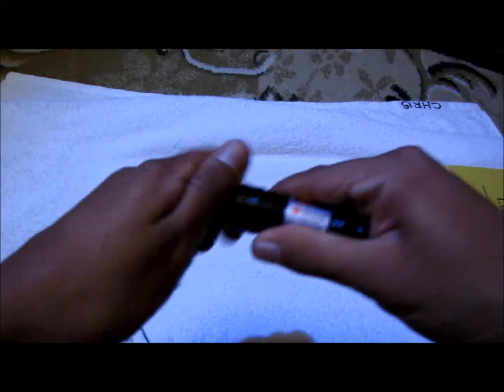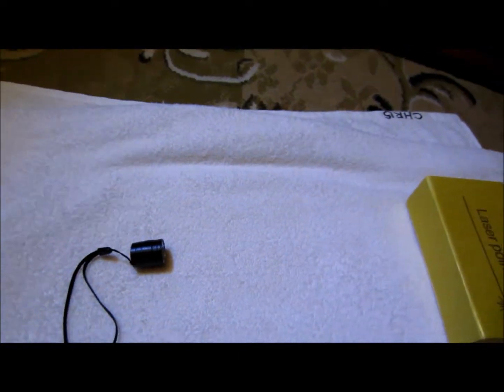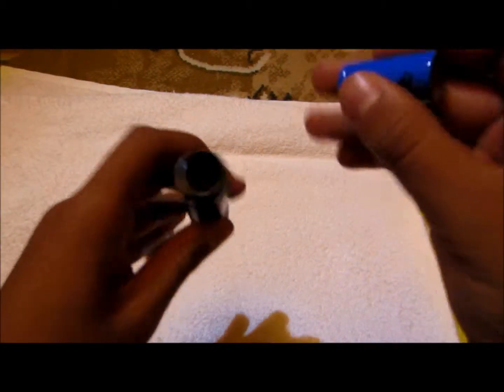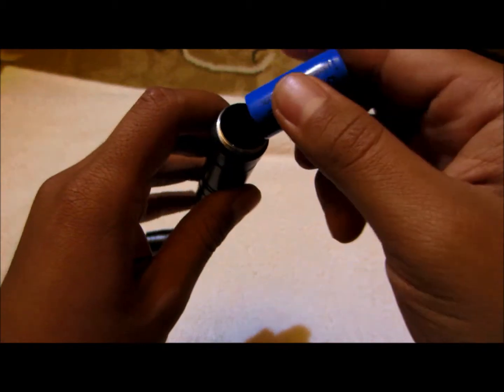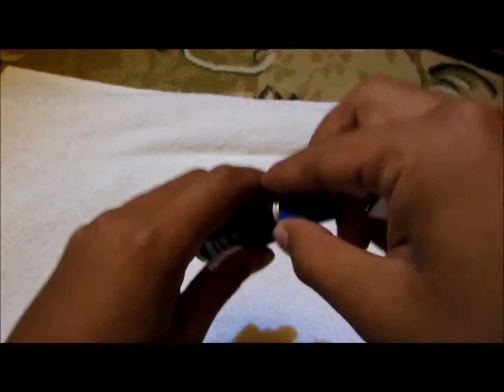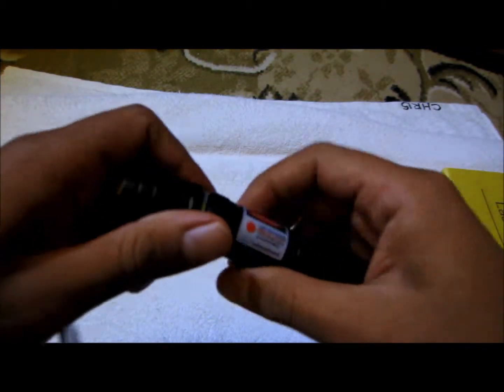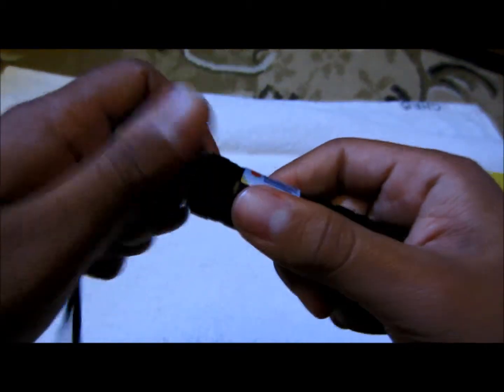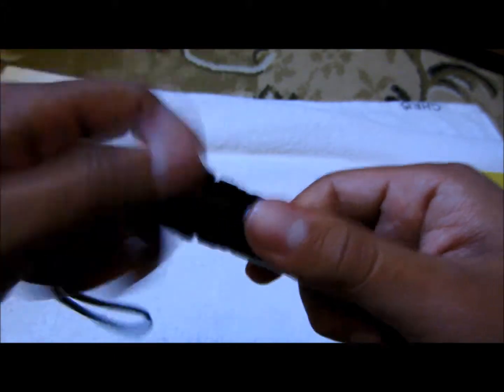Let me open this up and show you the website with how much I paid and how long it took. Realistically it took about 16 days to get here — I bought it on the 7th of November and got it on the 23rd, so just about two and a half weeks.